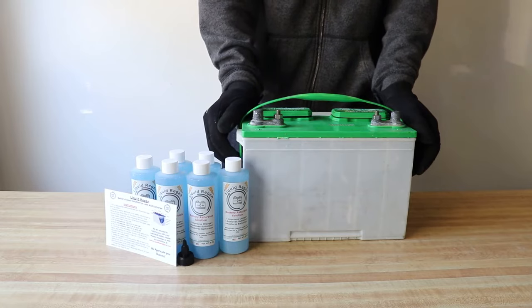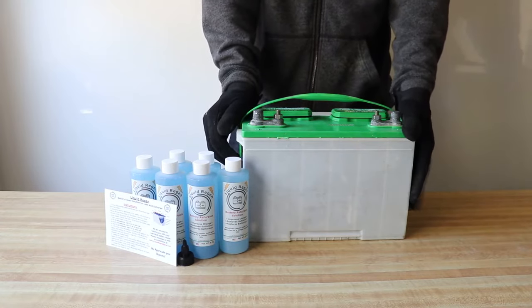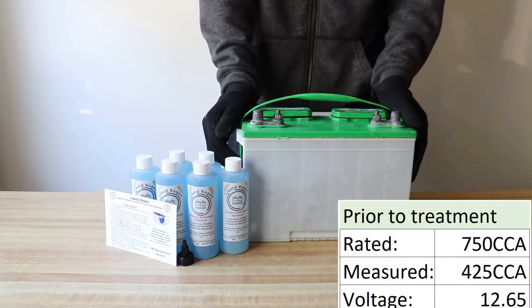The battery we're going to use today is a six-year-old 12-volt deep cycle battery used for RVs. We had it tested at a local auto parts store and the results are shown. This battery is well past due.